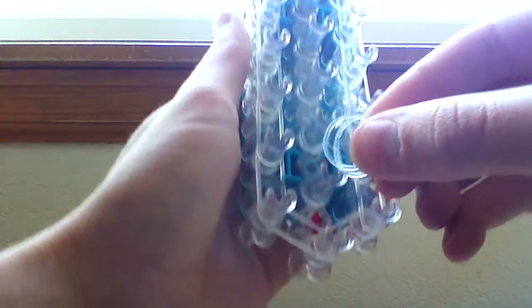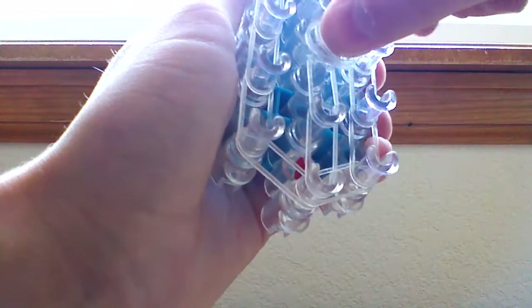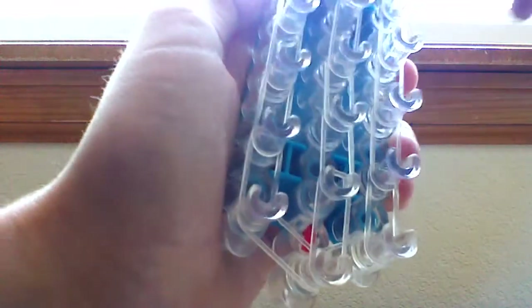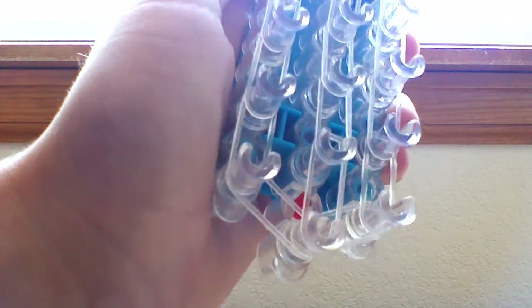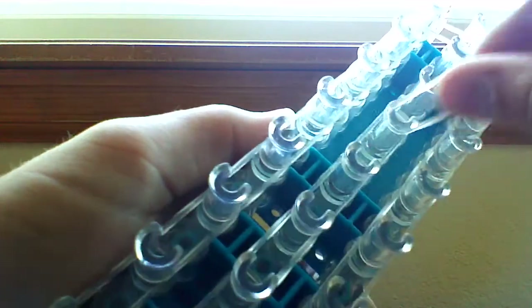Now we're going to take our clear again and just go up the center with one band — single bands up the center. We do need to place these bands up the center because we need to hold in some of our bands, otherwise it would not be a bracelet, it would be a pile of bands. Just keep going up the center — you just go from pin to pin.